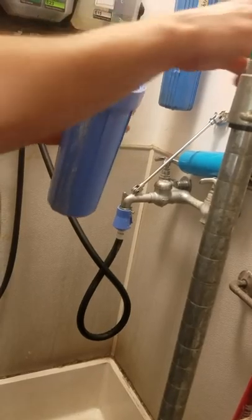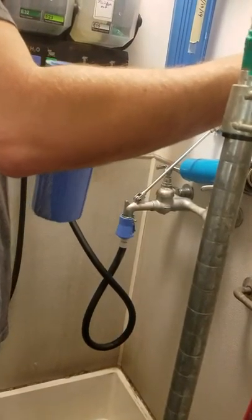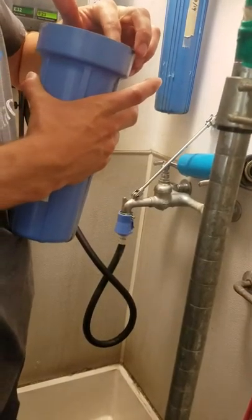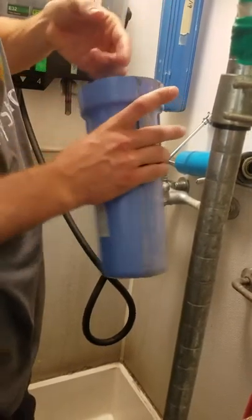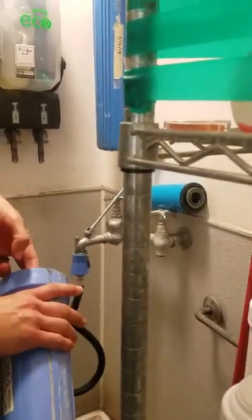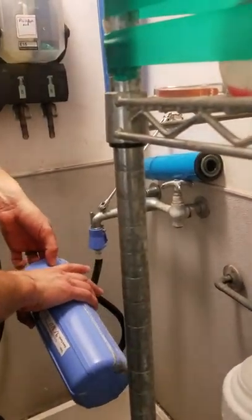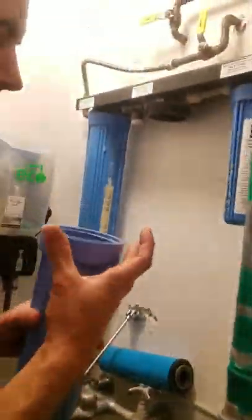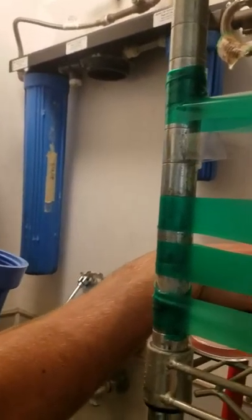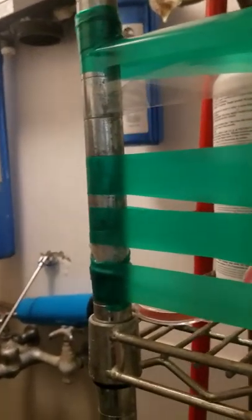Step seven says when reinserting the o-ring, be sure it is seated evenly in the groove at the top of canister, below the inside threads. If the o-ring is not properly seated, leakage may occur — leakage will occur, most definitely. Yeah, I've never seen an improperly seated o-ring not leak. I like how they say it might happen.